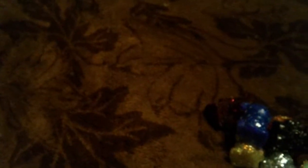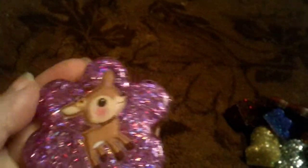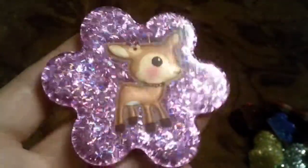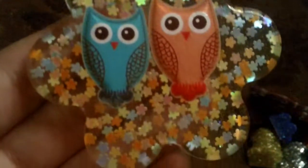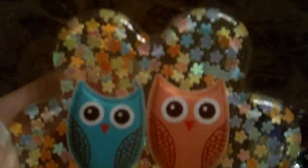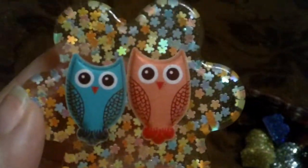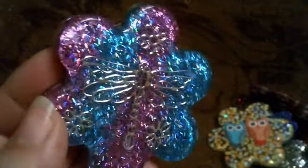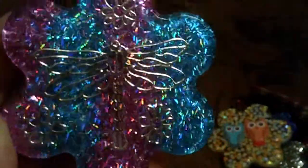Next I have this Christmas star one with red glitter, this little deer with purple glitter, these owls with little flower glitter and it's kind of clear behind. And I have this dragonfly — see if you can see the dragonfly with the little flowers with the purple and blue glitter.